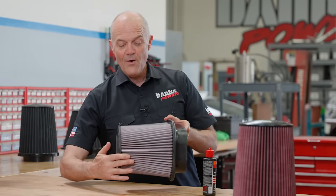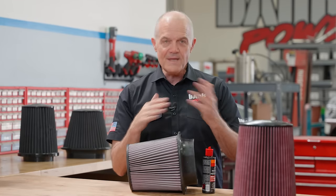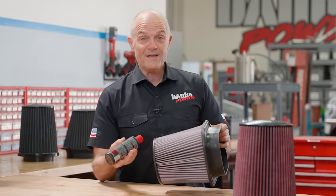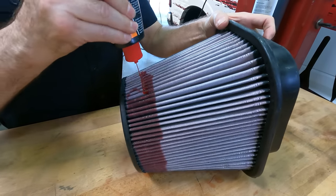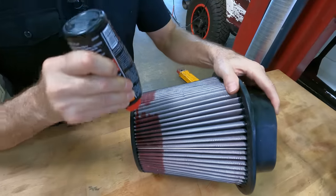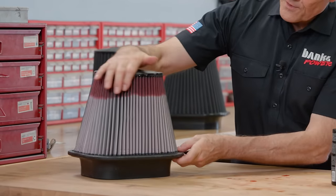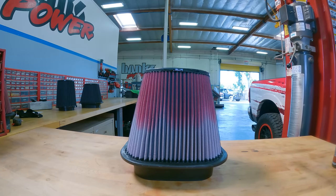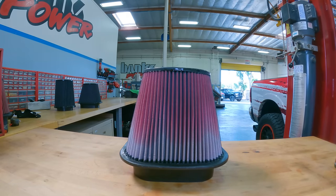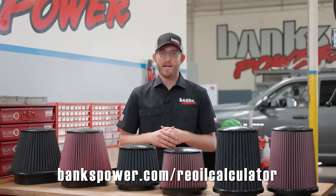On this air filter, I'm going to oil only a ring around the top to show you how it wicks out evenly. If you do it this way, you'll want to wait about 24 hours for it to properly wick — but in 24 hours it will be perfect. I'm saturating the filter at the very top, and it will homogeneously wick all the way down to the bottom. This is exactly the second half of what the bottle had. We'll set the filter and you're going to see the wicking happen over a time-lapse video. For more information, visit bankspower.com/free-oil-calculator, where you can find the exact amount of oil you'll need for your filter.